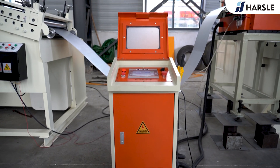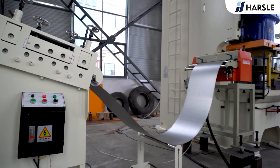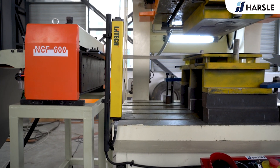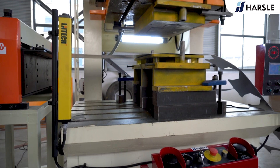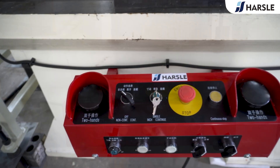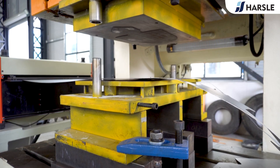The sheet coils are placed on the heavy material rack, and the N-C servo feeder feeds the sheet into the precision punching machine. The core rack will automatically roll the scrap after punching, which realizes synchronized uncoiling and automatic feeding and coiling, ensuring efficient production of the shovel head.